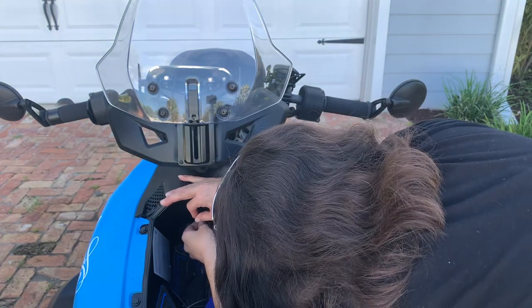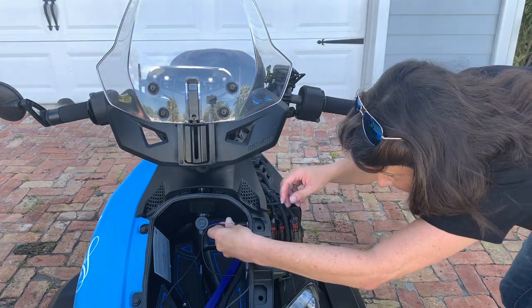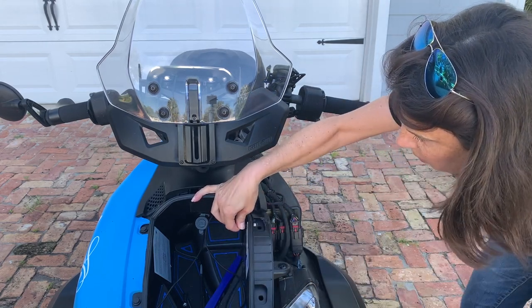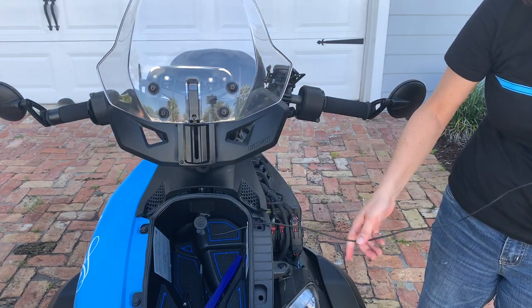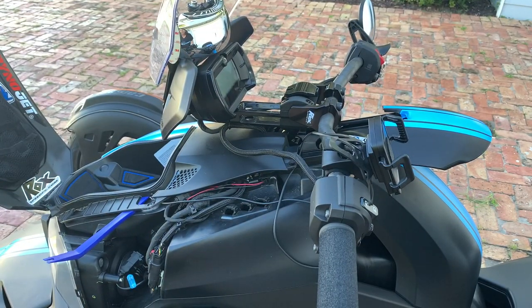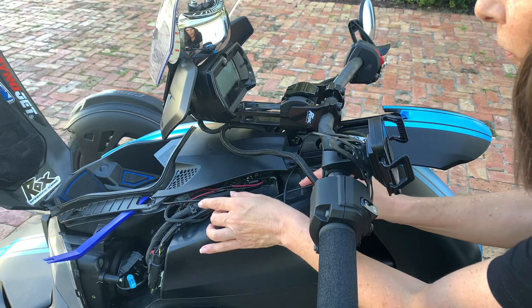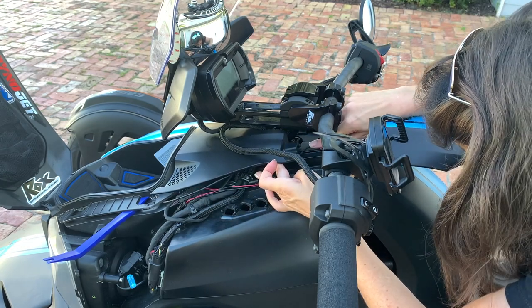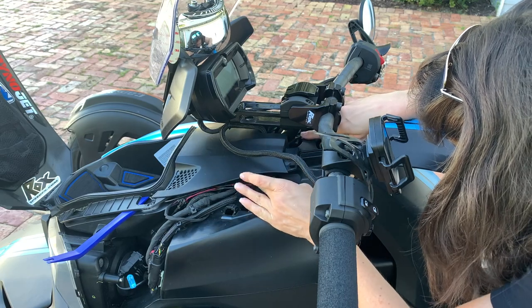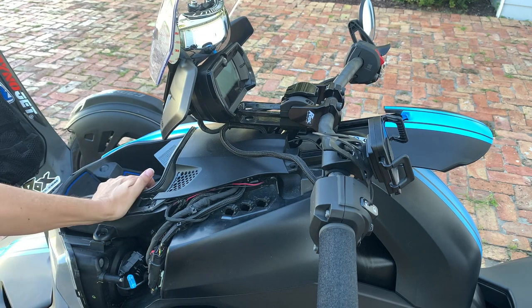All right, we'll plug in the USB. A common question people ask: can it charge your phone when the bike is off? The answer is no, it cannot. It went through — it's just the perfect size! So it comes out from the hole underneath, running through here, and then it's going to go underneath your cover here. You just lift that up just a little bit, put it back down — voila! You've got your cord coming out through there.